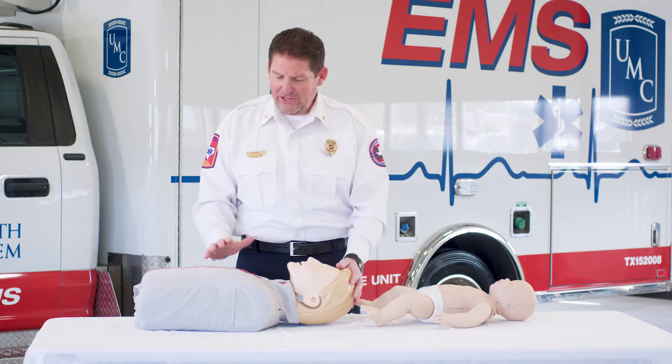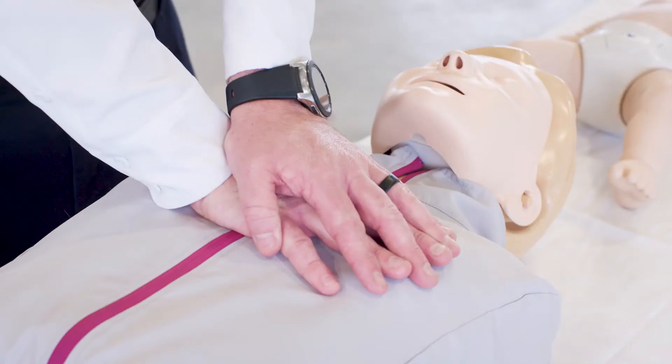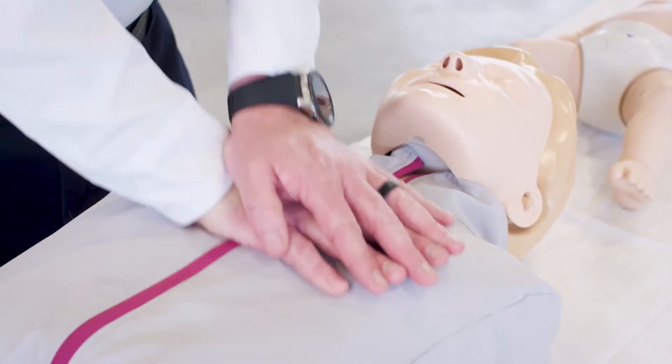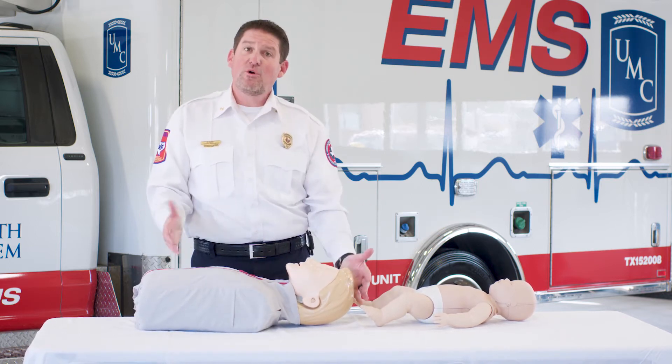First of all we'll start with our adult patient. We simply place our hands in the center of the chest, placing our other hand on top. With all of my body weight on top and my arms straight, I want to start compressions at a rate of 100 to 120 beats per minute, with a sweet spot of being about 110 beats. So that's how we do our adult patient.